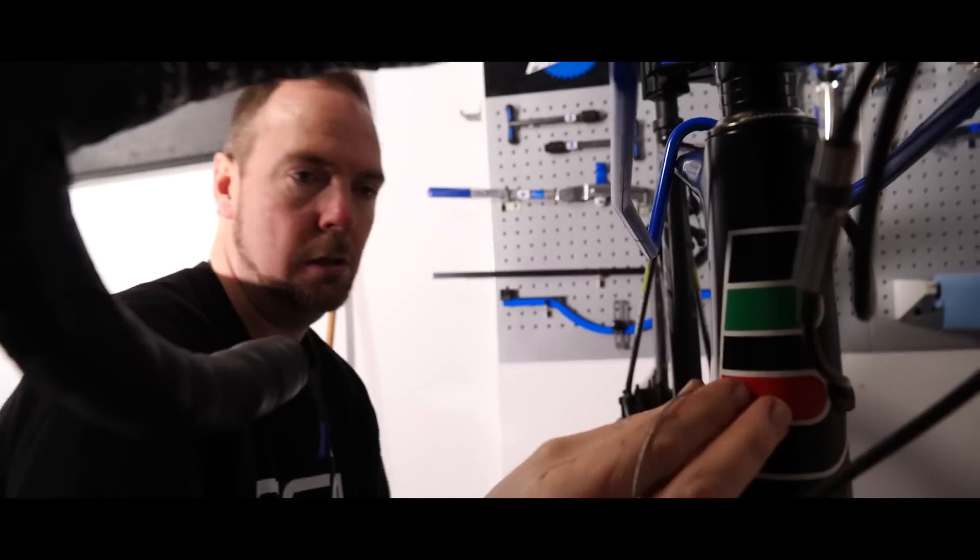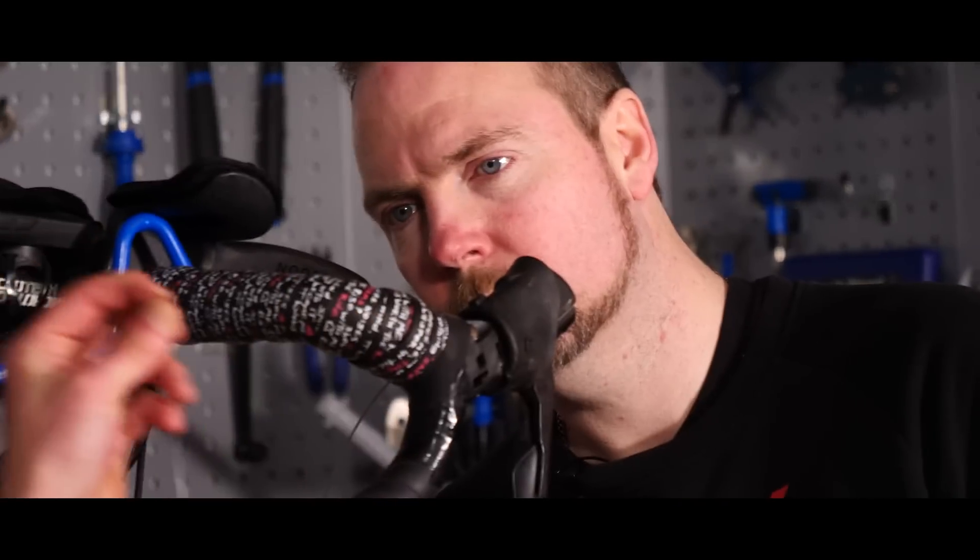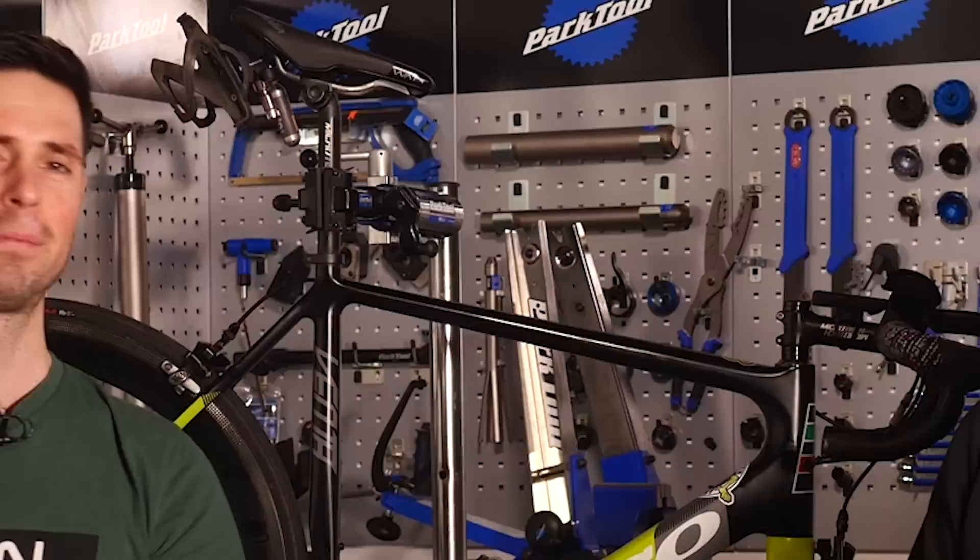Welcome back to Maintenance Monday. Today, I have a special guest lined up. We are going to see if a complete idiot can change and replace the gear cable on their bike. Let's do this. You're the idiot? Yes.